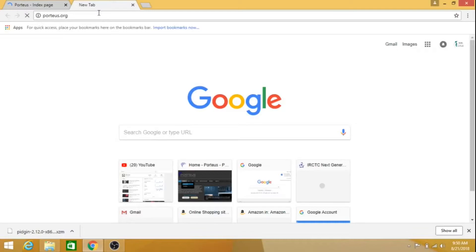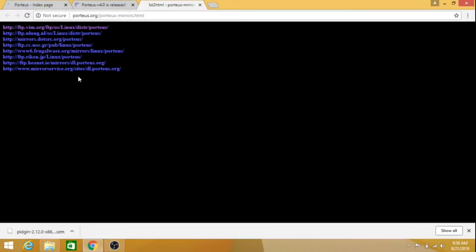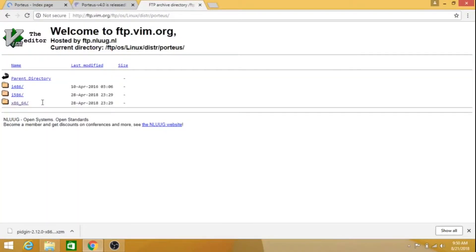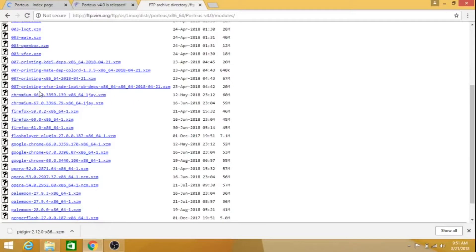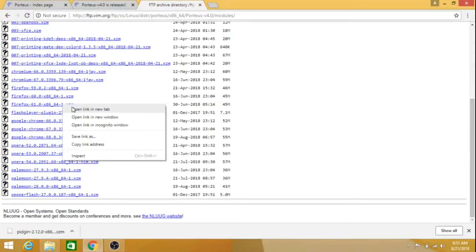The persistent feature allows you to save configuration changes, files, and other application settings directly to the flash drive. Another important feature is modules. App packages are created as modules — you can download the required app packages and copy them to the slash portia slash modules folder, and you can use them on the next boot.